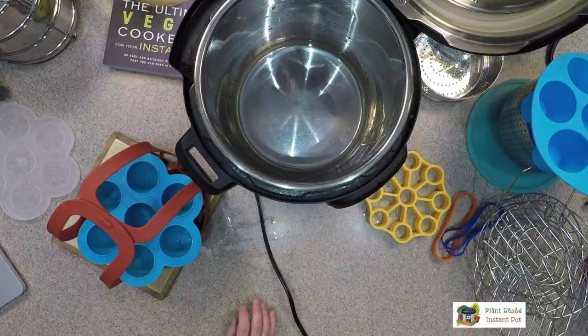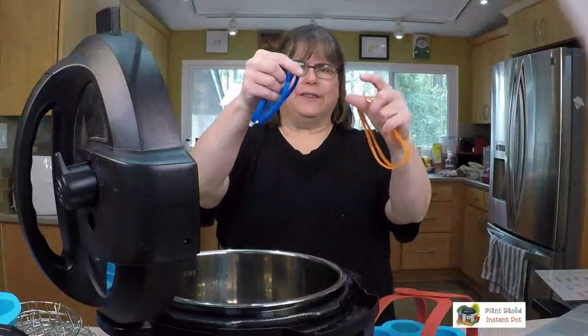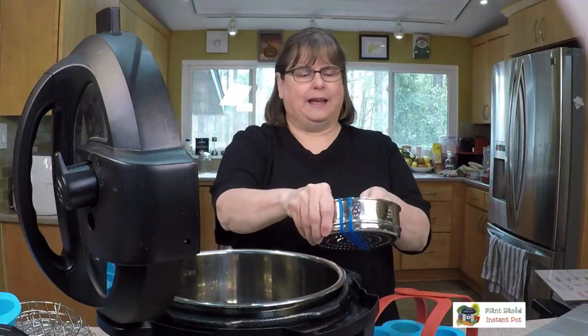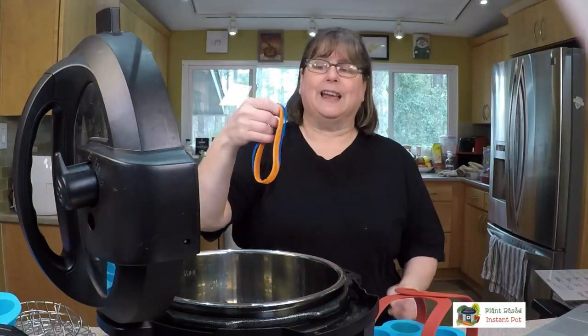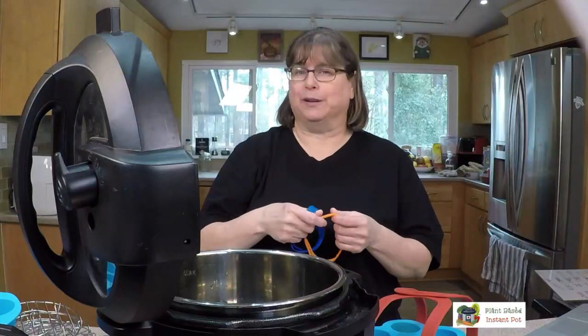Another thing I really like are these little silicone rubber bands. You can put them around a container and it creates a similar handle effect — put it down and bring it back up pretty easily. I got a miscellaneous pack with both small and large ones. They're not as easy to find, so keep an eye out at the thrift store. Anything silicone can go in your Instant Pot — just make sure it's actually silicone and not something that'll melt at high temperatures into your food.